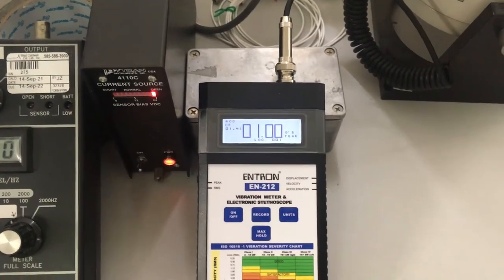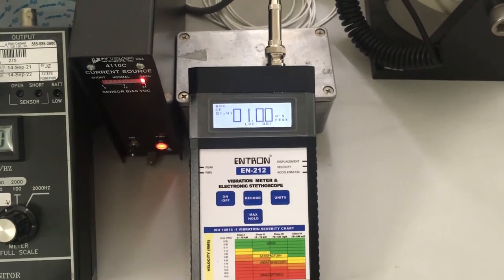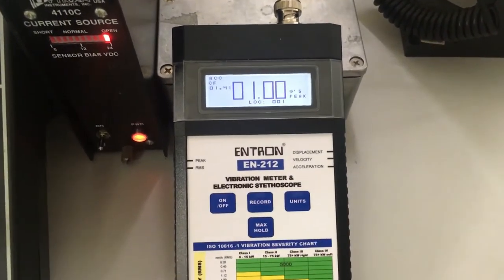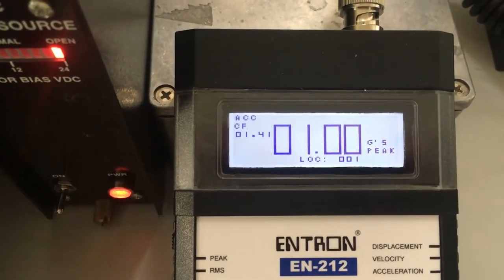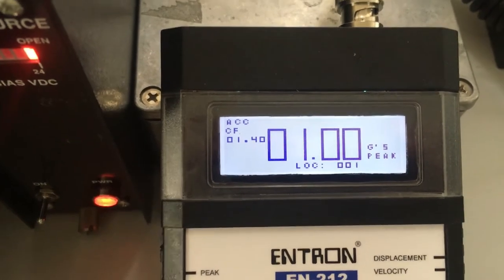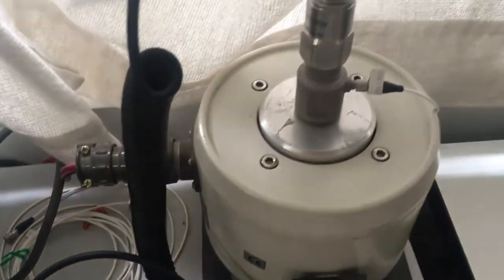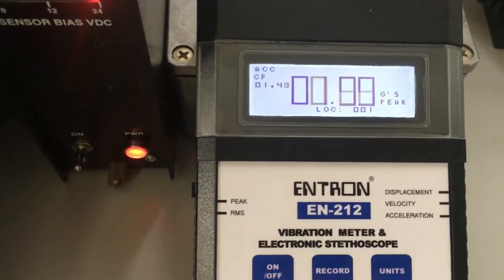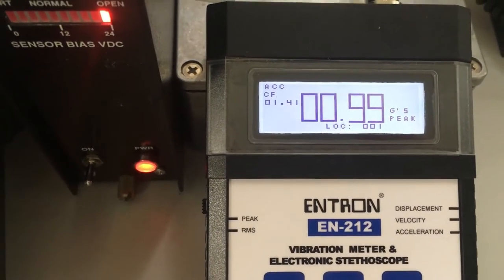Now let's take a look at the vibration meter taking some measurements. We're taking a measurement in units of acceleration and the units are in G. As you can see on the top left corner, it's displaying the crest factor. We're inputting a sine wave on the shaker over here, and so the crest factor is going to be somewhere between 1.40 and 1.41.